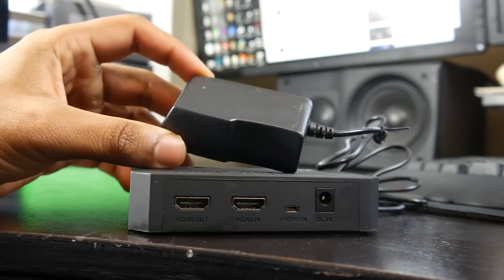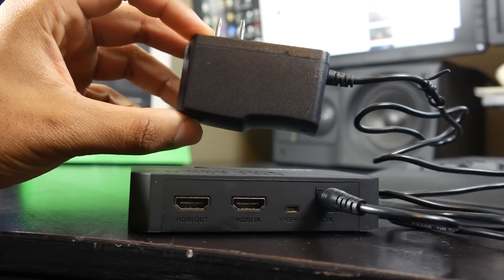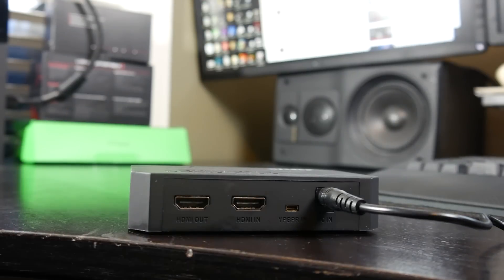The last point is that it does require you to connect a 5-volt power supply. Sadly it's not USB powered like some of the higher-end capture cards, so that's not as convenient as I'd like — but still not a bad overall solution, especially if you're on a budget.